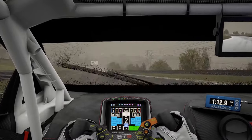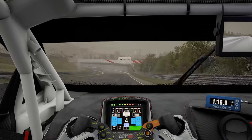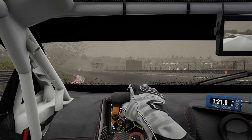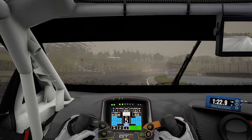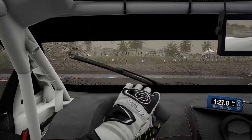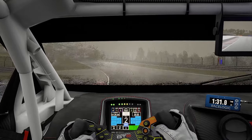Wet conditions — it's all about trying to be as smooth as possible and accelerate when the car is straight. That's what I've always tried to do in these conditions. Right here I make a little mistake into this corner, but it's not too bad because I'm actually able to straighten it up on the exit and get on the throttle a lot earlier. Short shift again — a lot of short shifting.